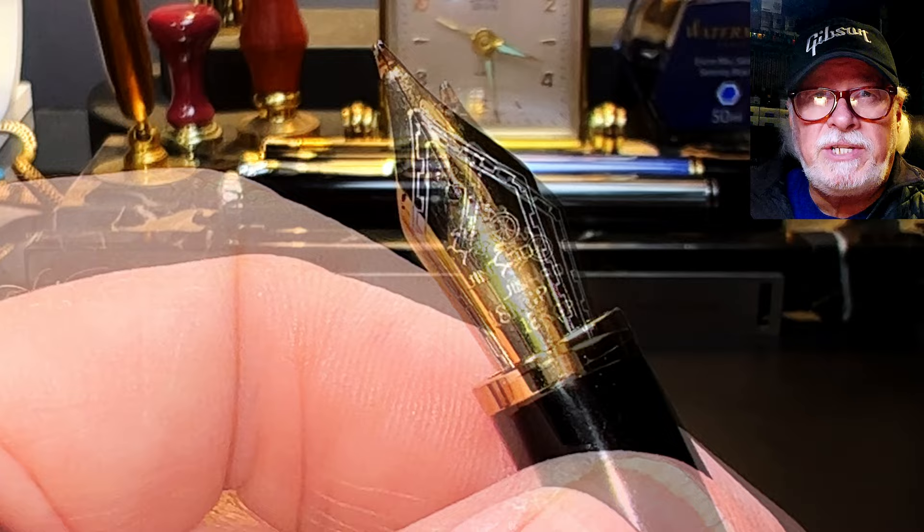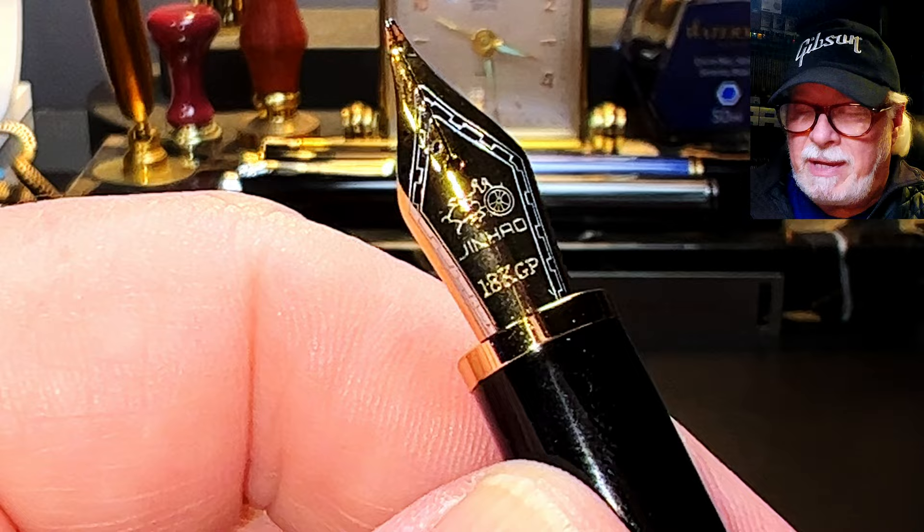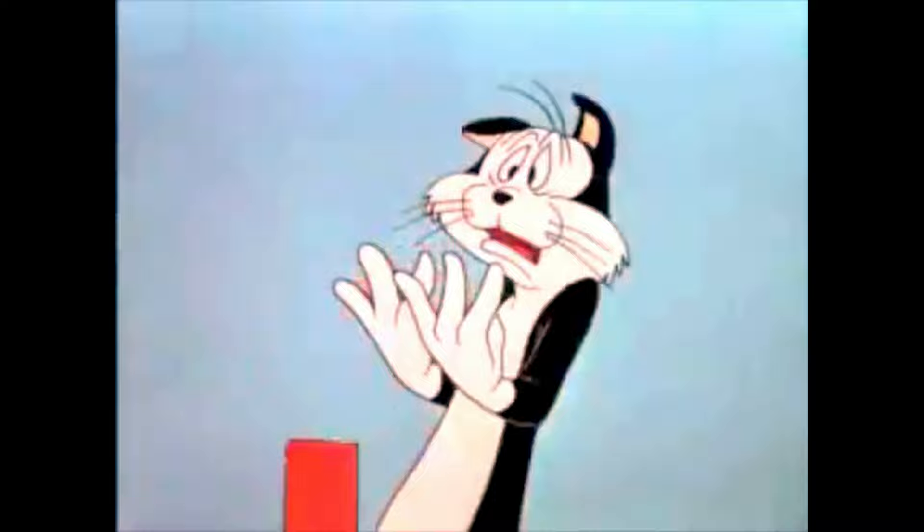Let's take a closer look at this nib. It is a stock old-style Jinhao nib with the scrollwork, the Jinhao chariot logo, and the disingenuous '18KGP' marking, which is supposed to make you believe that there's real gold anywhere on this pen at all.